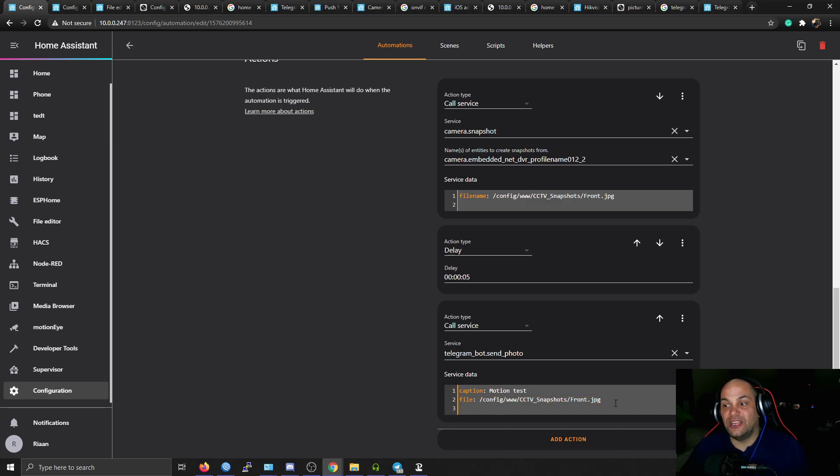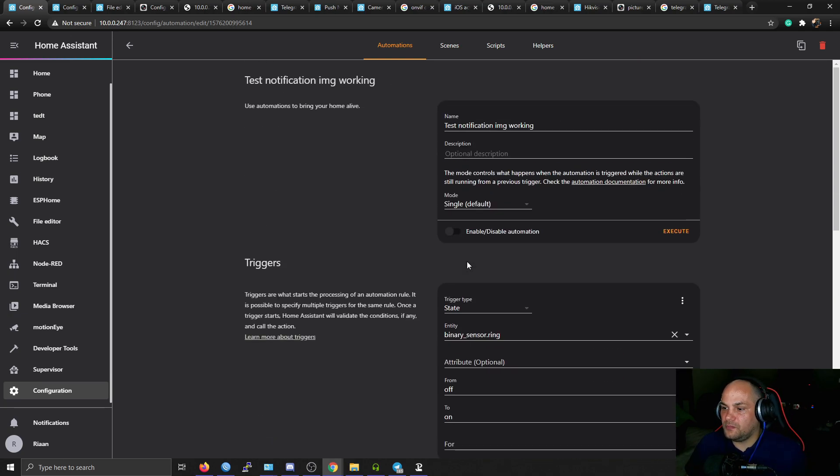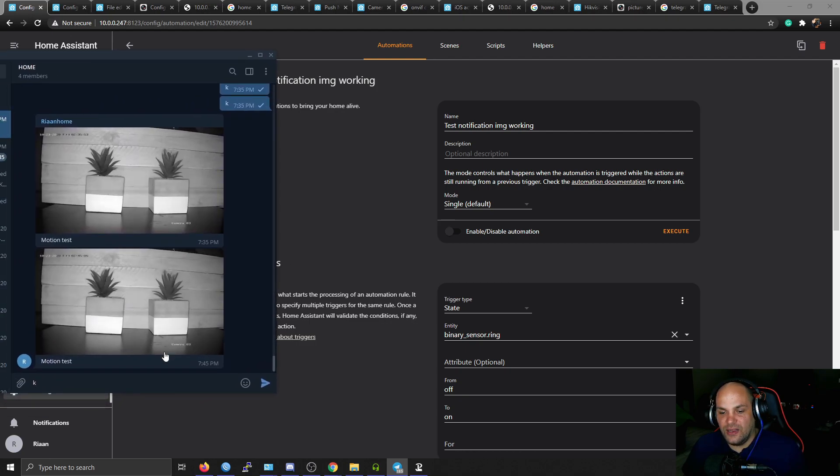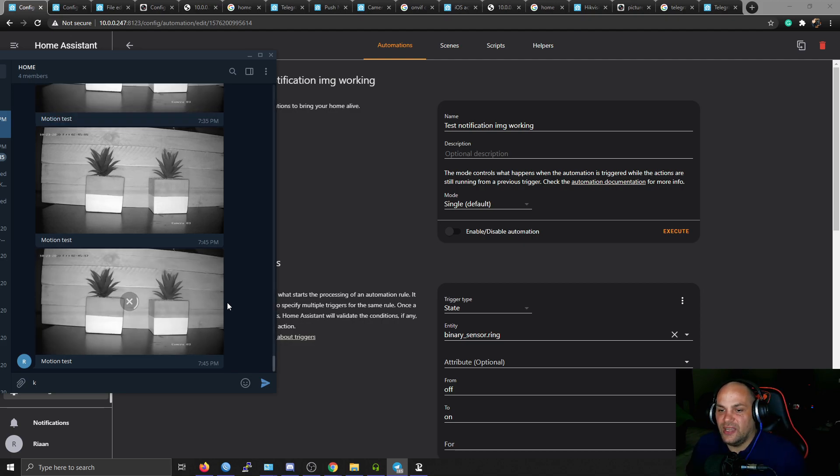Each time a snapshot is triggered it will replace the old file since we're using the same file name, so you don't have to worry about running out of space. Your separate recorder still records all the footage. Once ready, click Execute to test the automation — after about 5 seconds you should see a message come through on Telegram with the photo. And there we go — it did take the snapshot and send it successfully.